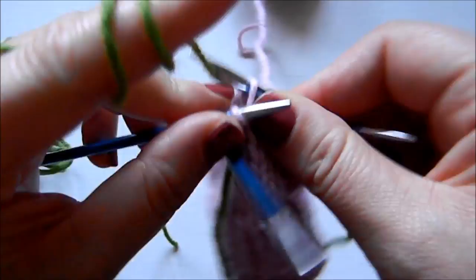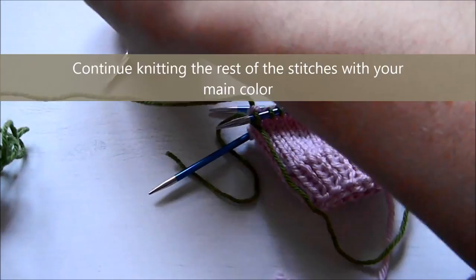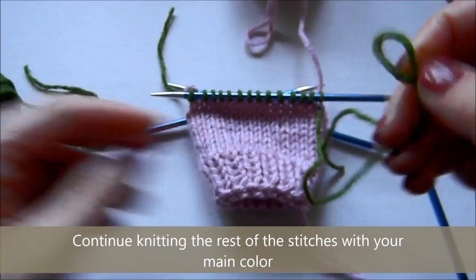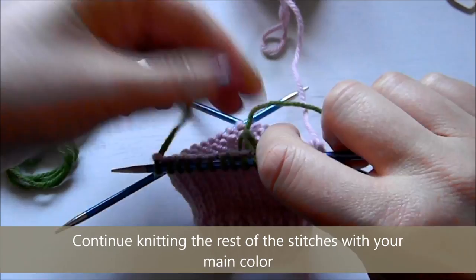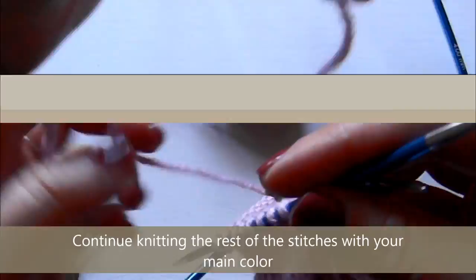I'm going to cut this yarn and make a knot on one end just to know which way I have to start pulling it out — you'll see what I'm talking about in a minute. Just cut your yarn, make a knot on the right side of it, and tuck it in. I find it easier because all the yarns are going to be inside there so they're not going to bother me. Then I'm going to continue knitting the rest of the stitches with my main color, which is pink.